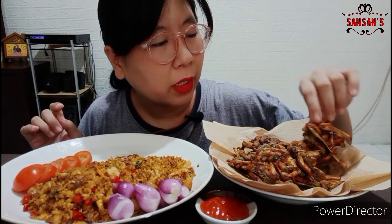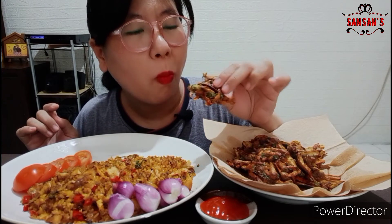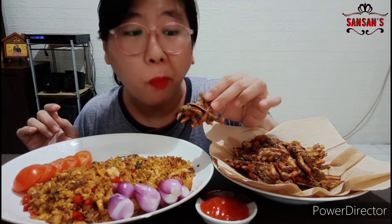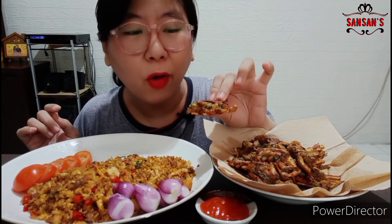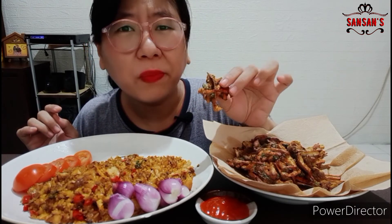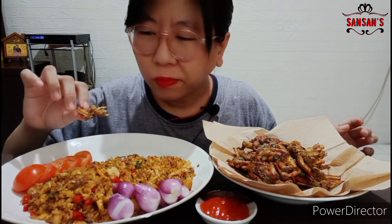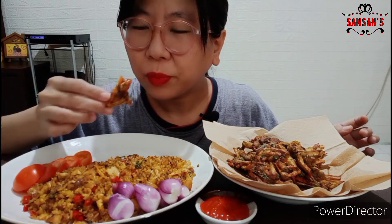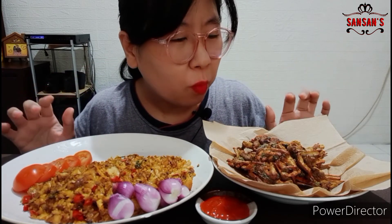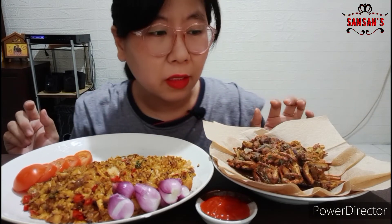Ini aku mau langsung cobain terongnya, bakwan terongnya. Ini pertama kali aku bikin. Ternyata enak loh, dan karena aku pakai banyak saledri, tadinya lumayan banyak. Jadi saledri-nya berasa banget, mantap.